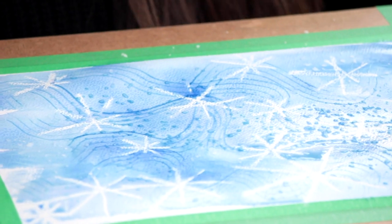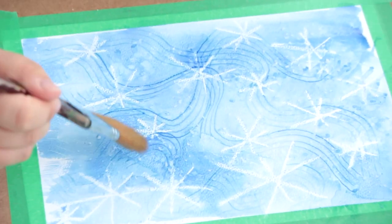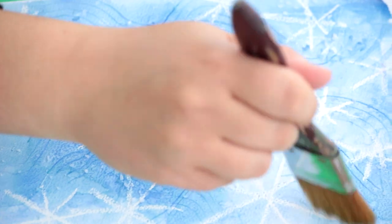Leave the salt on your piece of paper, and when it's dry, wipe away the extra salt on your work of art. And you'll notice a really interesting speckled texture.